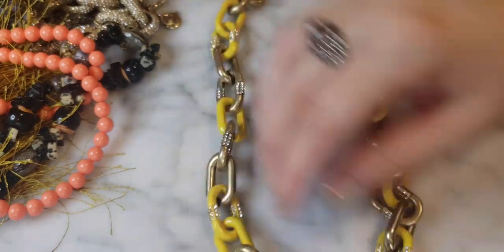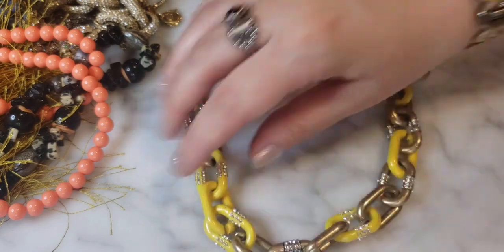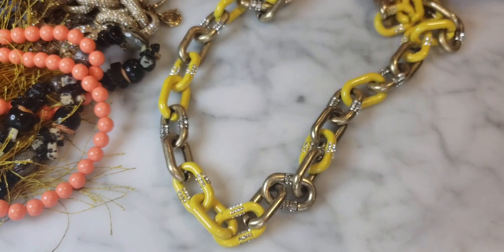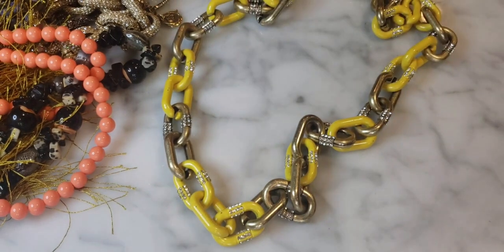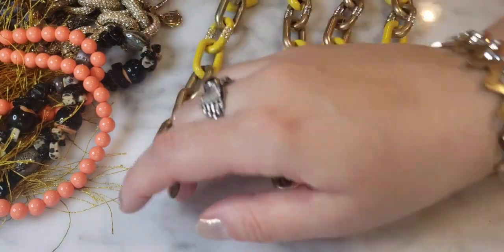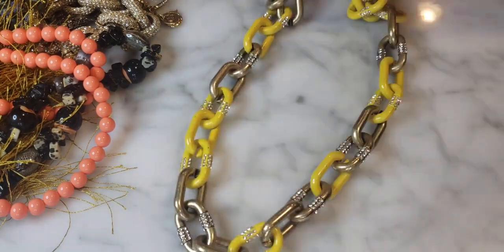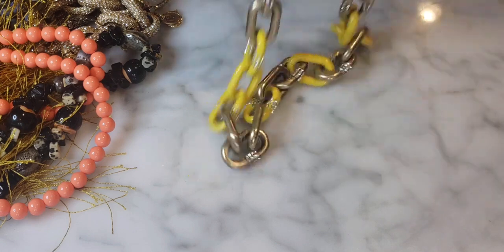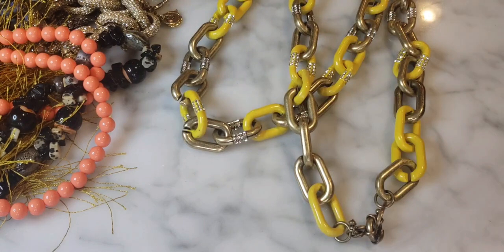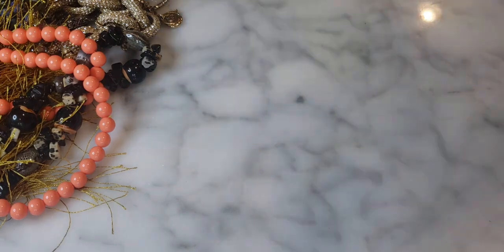This one is very J.Crew — yes, there's the J.Crew tag. It's got an oversized toggle and enameled yellow big open links with a nautical chain look, plus rhinestones on each link. Very fabulous — it feels heavy and well-made, as J.Crew jewelry tends to be. Really sharp looking, would pair beautifully with fall colors. In great condition — I like it a lot.